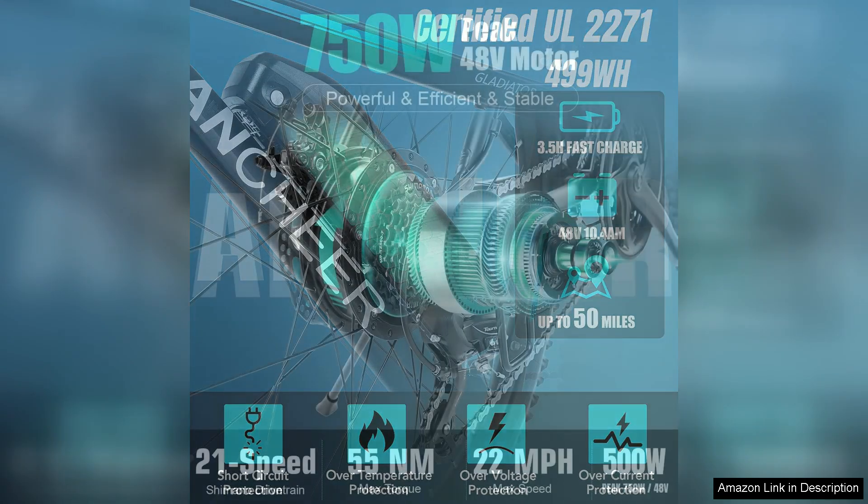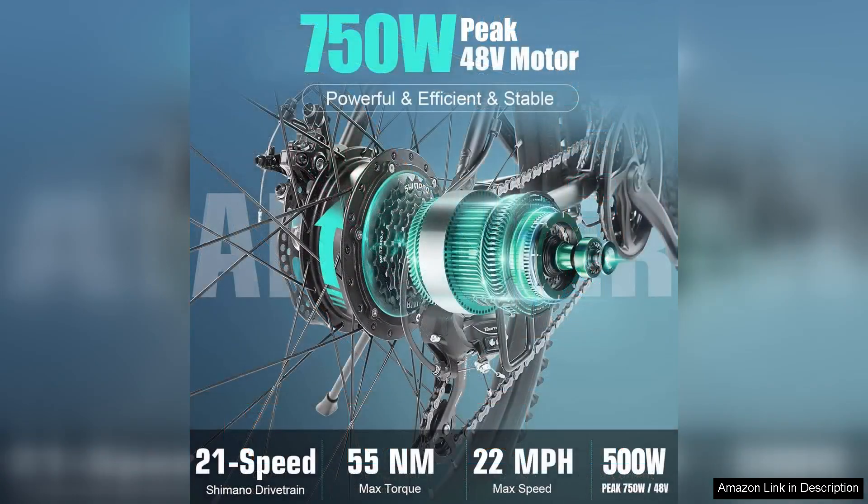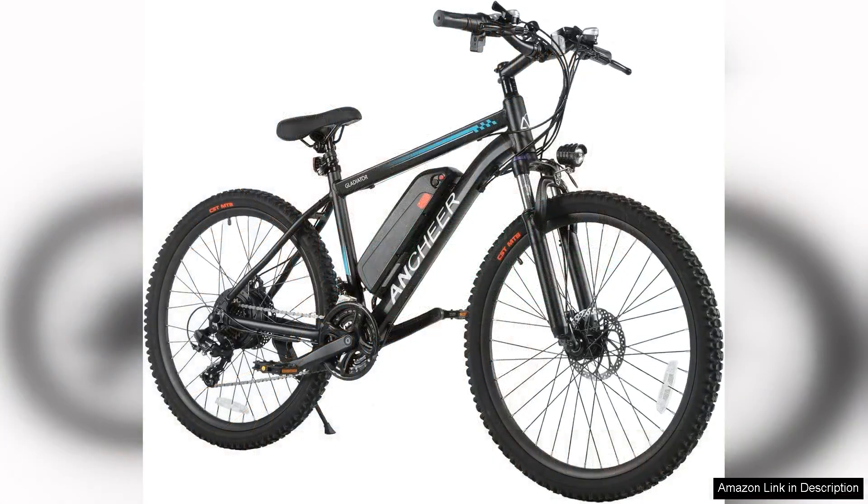One of the standout features is its 48V 14.4Ah battery, which offers a commendable range, allowing riders to travel longer distances without constant recharging. On flat roads, it can effortlessly reach speeds up to 20 MPH, making it a thrilling ride for those who crave a bit of excitement.